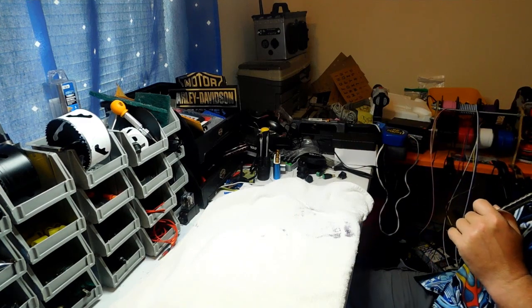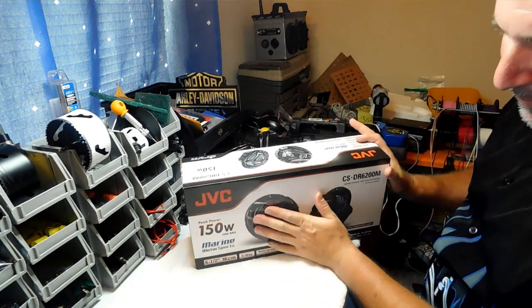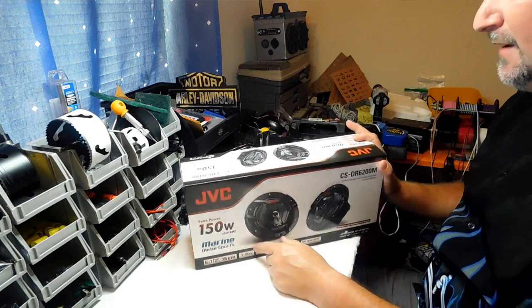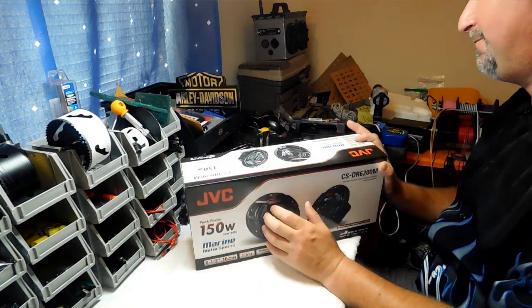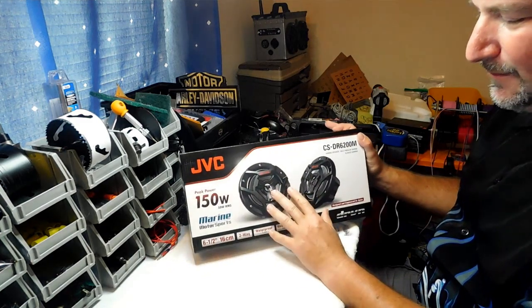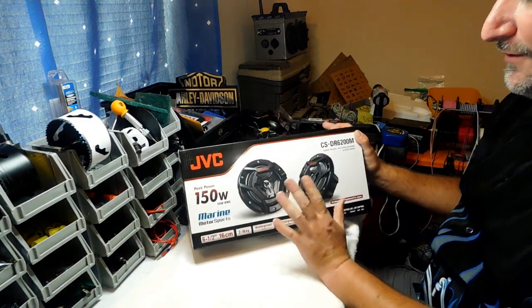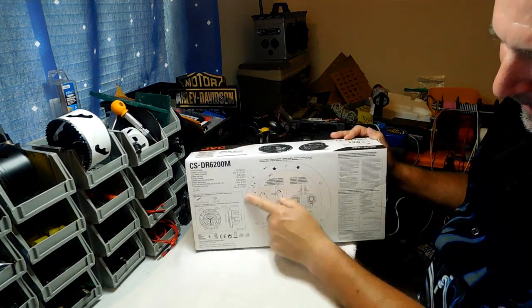On the JVC speakers — really cool, very affordable, only forty-four dollars for the six and a half inch — I recommend this size because it's a perfect fit for this cooler. I was going to try eight inches but they would be too big. The six and a half is a really comfortable size to use, and they come with a little template on the back.